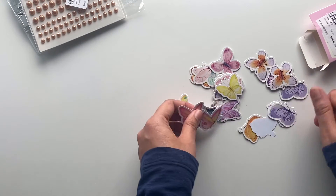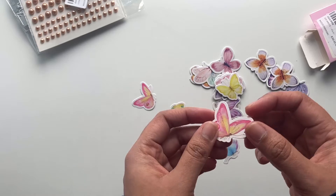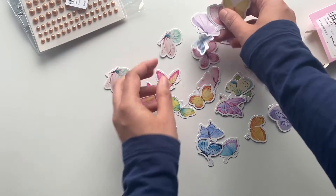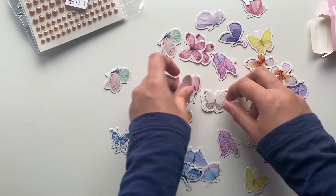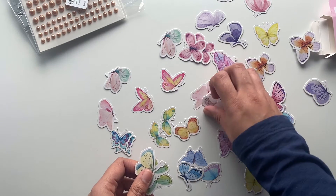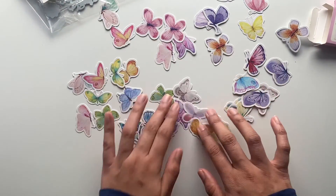These are the butterflies you can use. It's not very thin paper — I think it's 180 pound cardstock, so it's not printing paper thickness but also not full cardstock thickness. Just look at these beautiful butterfly designs — I think you get two of each, and there are lots and lots of patterns. Isn't it beautiful?